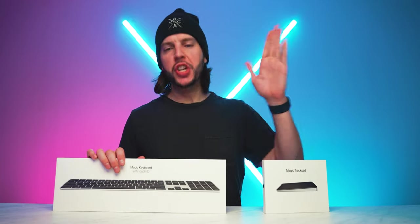I get it. It's just a trackpad and just a keyboard. But is it?